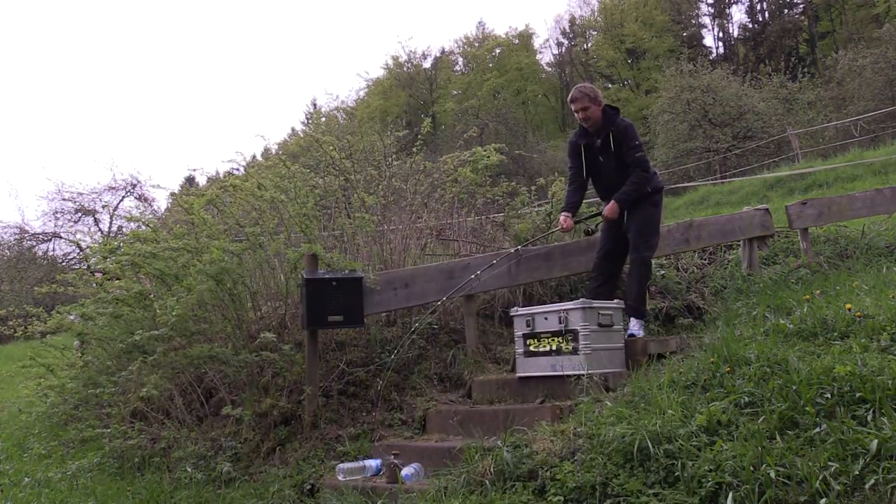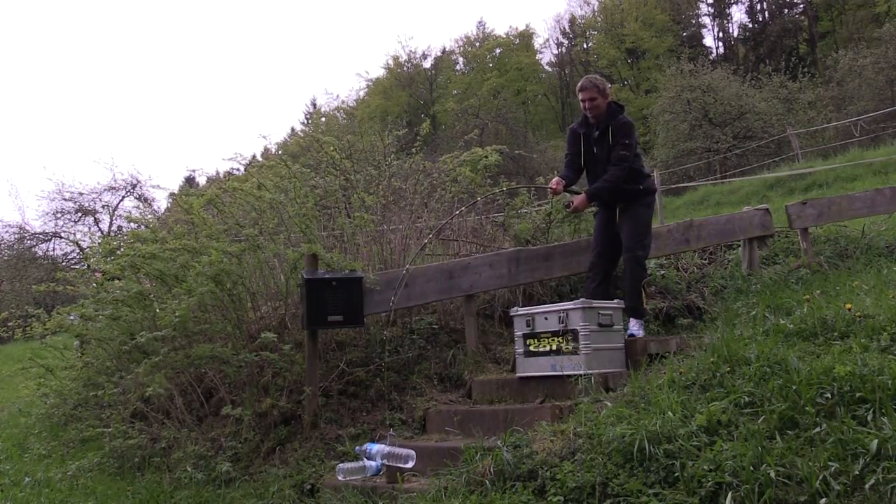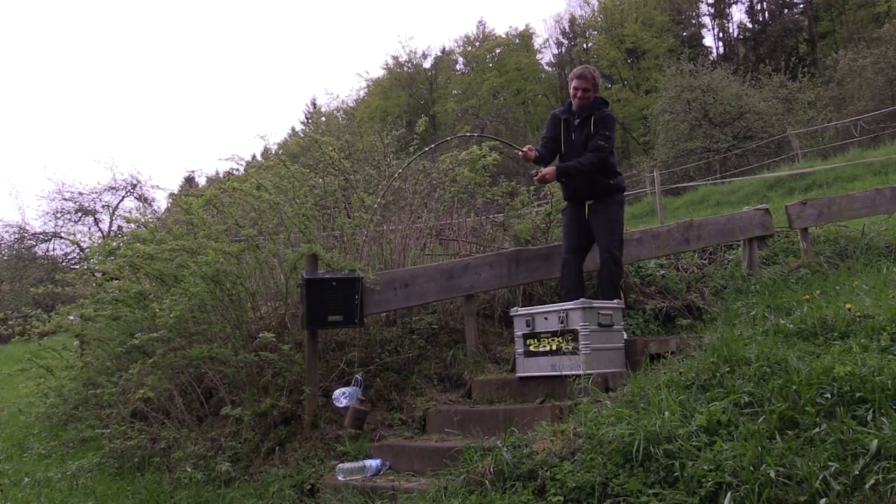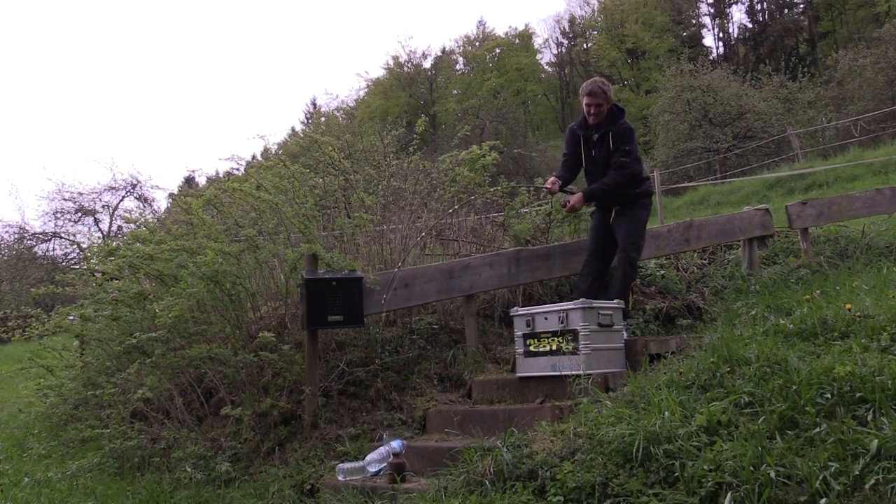The 5 kg pulling force is mastered by the Passion Pro Spin without problems. There's already incredible pressure on the blank — unbelievably bent — but we go to 6.5 kg: hang the water bottle on as well. With the 6.5 kg there was already proper power behind it. I even think the rod would take more, but it doesn't need to. It is a light spinning rod and at a blank length of 2.70 meters an incredible force acts on this length. And with 6.5 kg which the Passion Pro Spin handles, you are very well served.